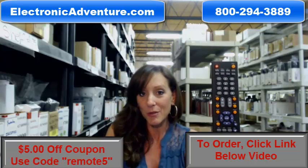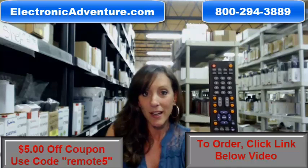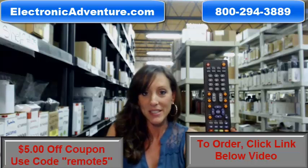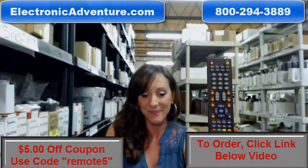So go ahead and buy your new remote today. Don't forget there's a coupon code — enter REMOTE5 at the online checkout. Thanks for watching our video today and thanks for shopping with electronicadventure.com. We'll see you next time.